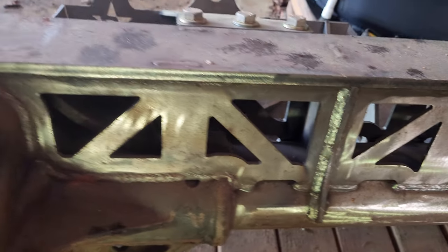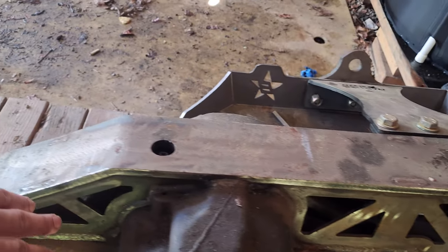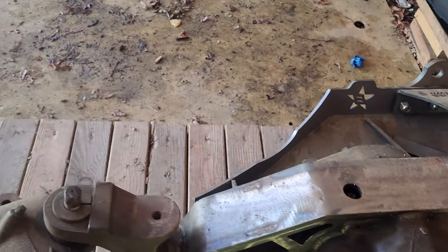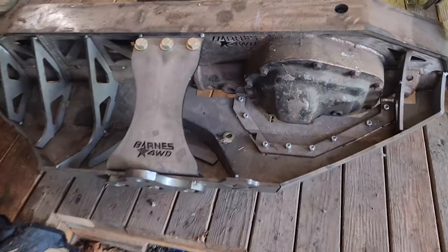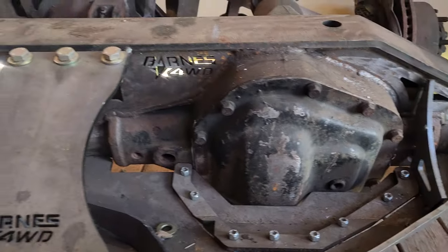If anybody's wondering, yes, this was all preheated and slow cooled on the cast. I have pictures of it hanging from a crane while preheating it, doing everything as properly as I could.